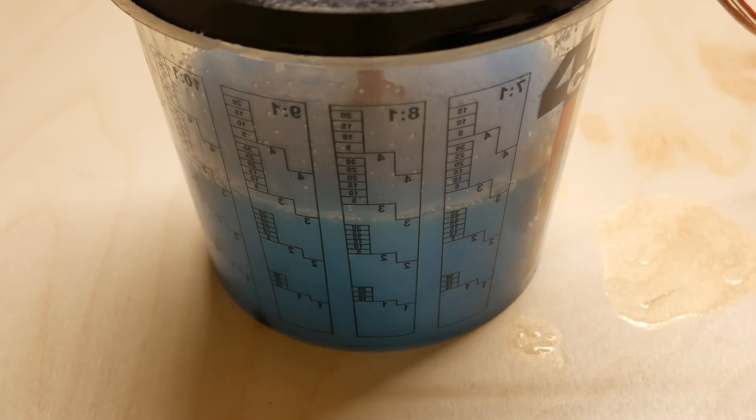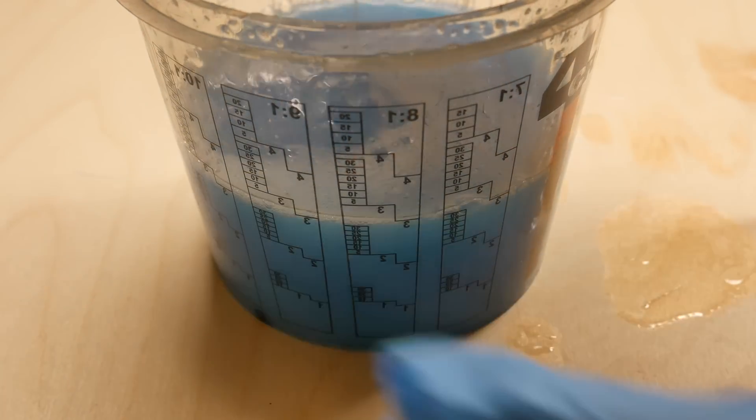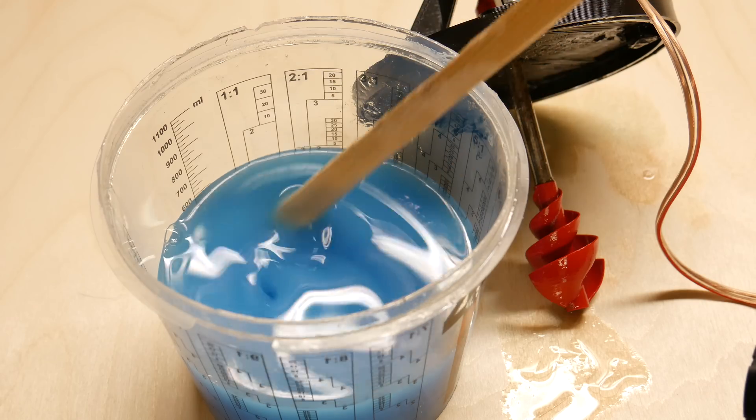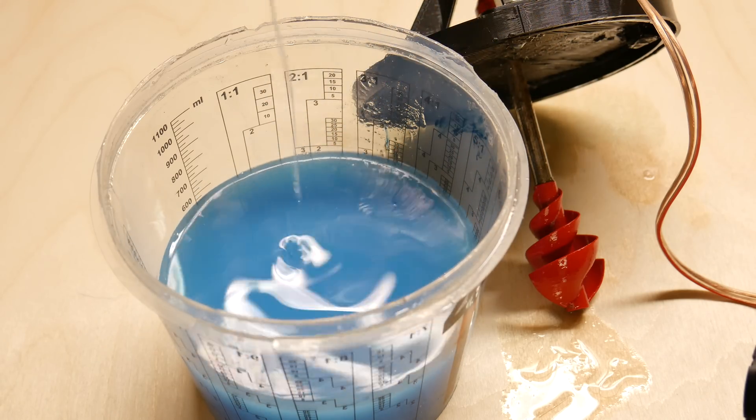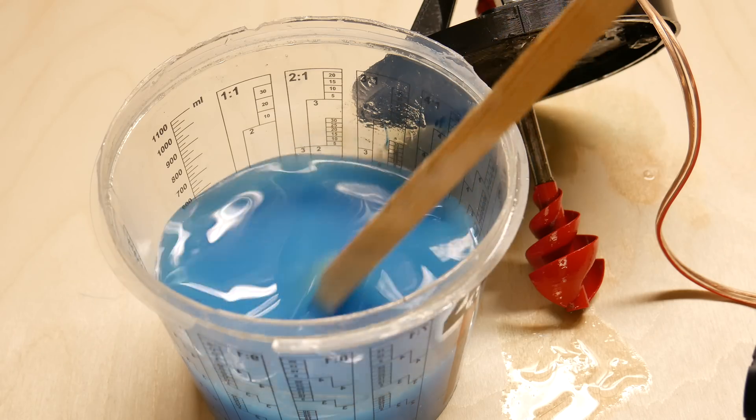Mixing time was somewhere around 10 to 15 seconds. I don't have to say this but it's perfect. If you want to get this type of result by hand, it would take you a way longer time.